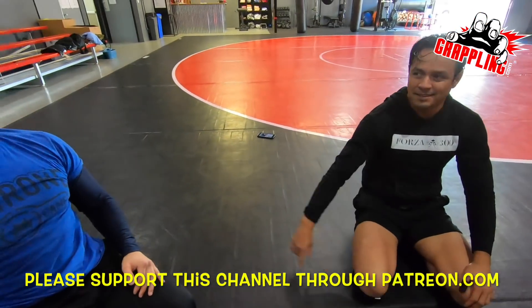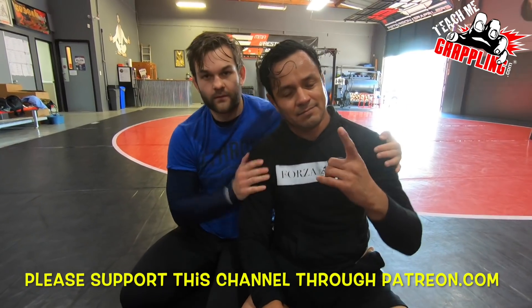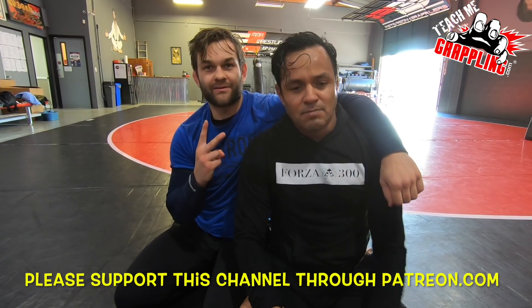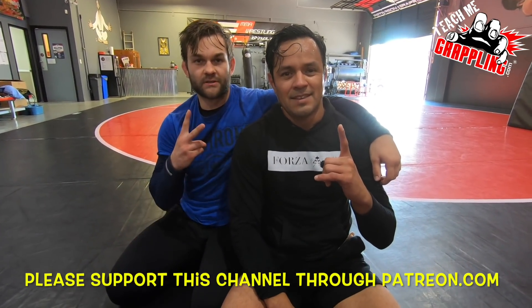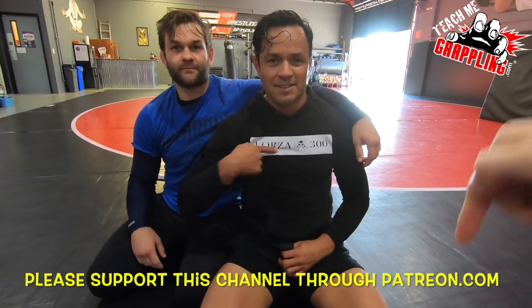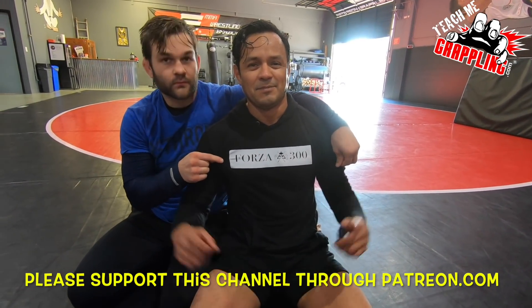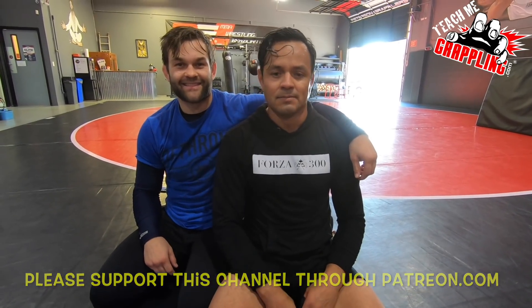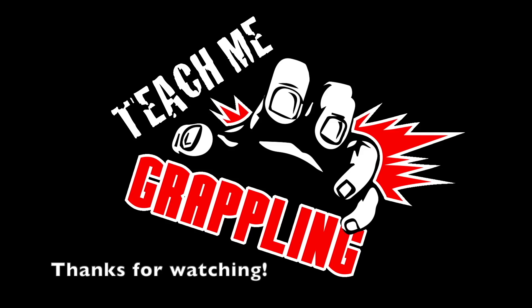Thank you so much. We got Fernando Castillo and Richard Lavoie helping us out today — Teach Me Grappling. Good to have you guys here showing us some awesome technique. Please click the link down below in the description to support this channel, and I'll see you guys tomorrow with a new technique. Thank you so much.